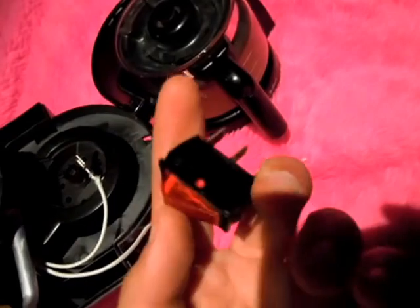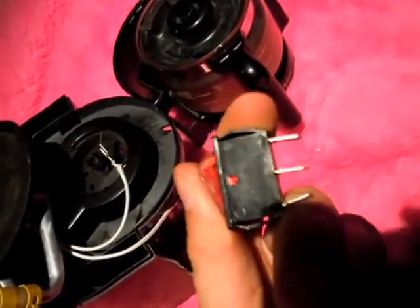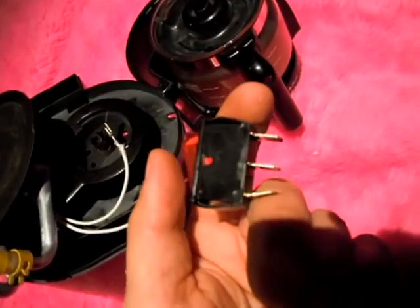As a bonus you get a switch that's good for probably about a thousand watts or so.